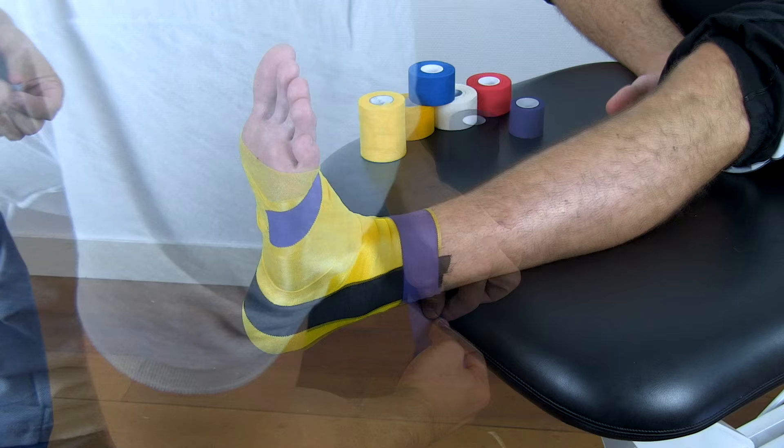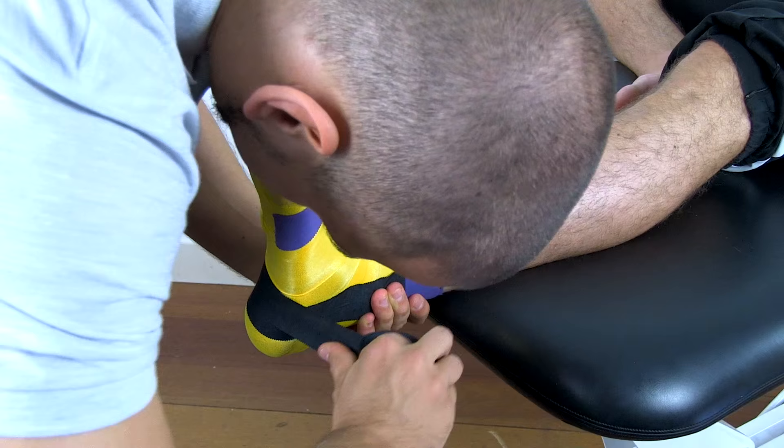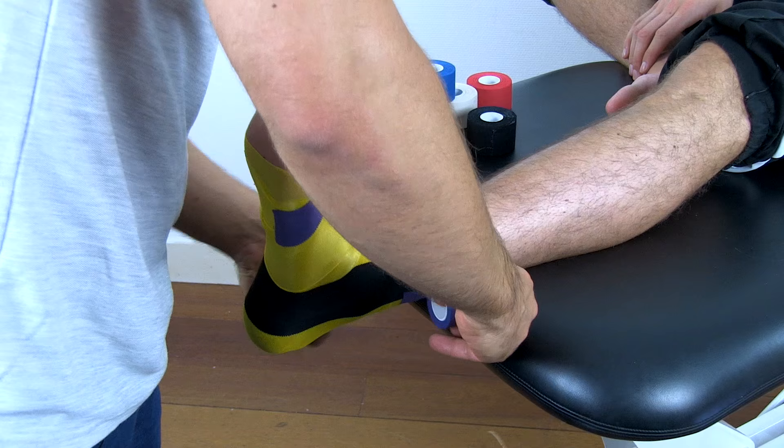Proceed by adding a second stirrup, more ventral to the other one. The tapes may overlay by two-thirds. Again, apply a fixation layer over the proximal anchor.